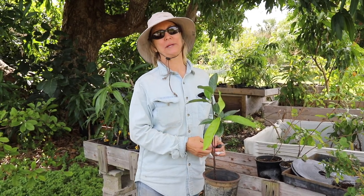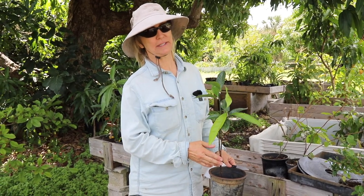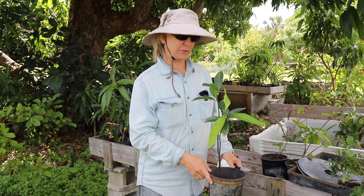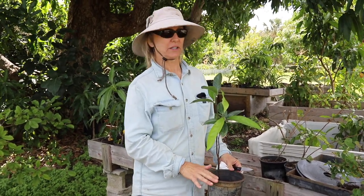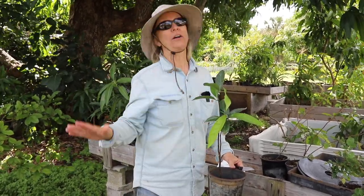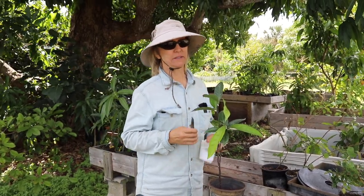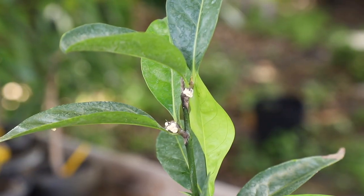Here's another problem in paradise. This is a black sapote seedling, and I have been growing quite a few black sapote seedlings so that I have some rootstock to graft some known varieties of black sapote onto. Out of all of the seedlings I have, quite a few, this is the only plant that has this problem — a cottony cushion scale.